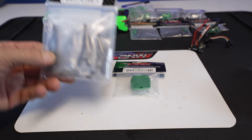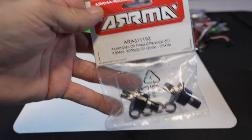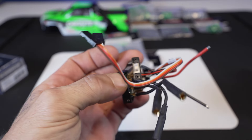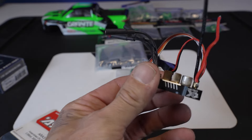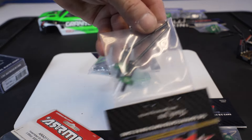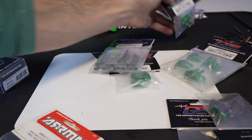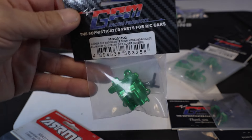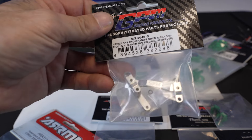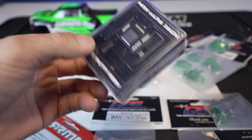We've done one of these builds before using GPM parts. We're going to use the servo mount, a full set of aluminum arms, the diffs to handle the power, and the Micro Mamba Monster X2 ESC. We've got front and rear axles, front and rear knuckles — which come with bearings — the front and rear diff covers, and we're going to change up the steering rack to silver on this build.